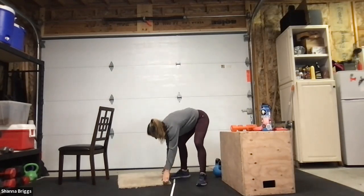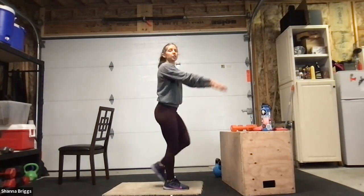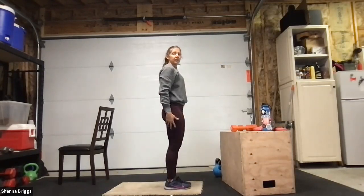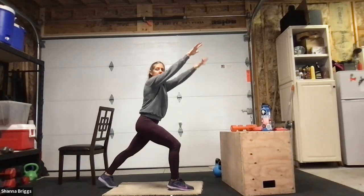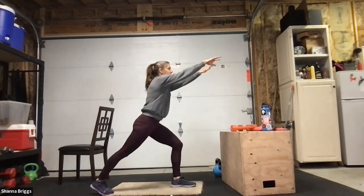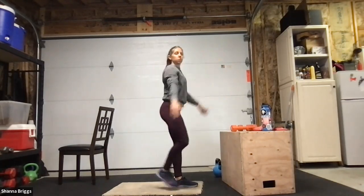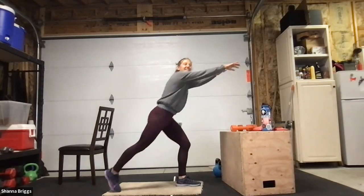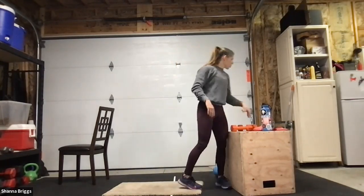Going unweighted today, but if you want to hold a weight up underneath your chin you can. Eyes up, standing tall — reverse giant step, stepping it back, reaching out. When you step the foot forward, bring the arms down. Long step — as far back as your confidence allows. Focus on that front foot as you propel yourself forward: push the weight into the heel on the front foot, still gripping those toes down. Maybe one more, up and forward.